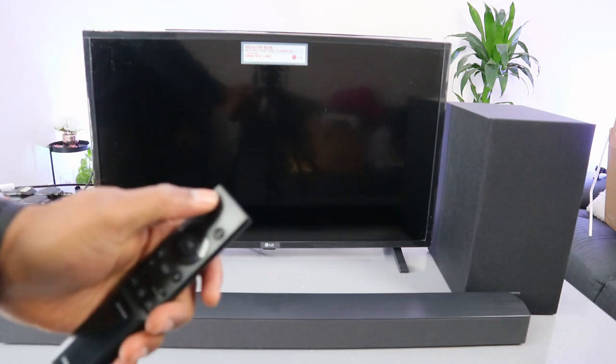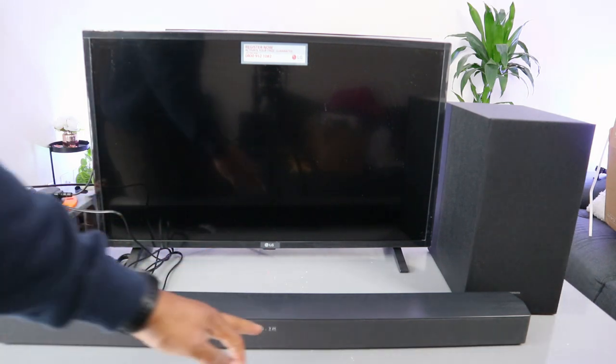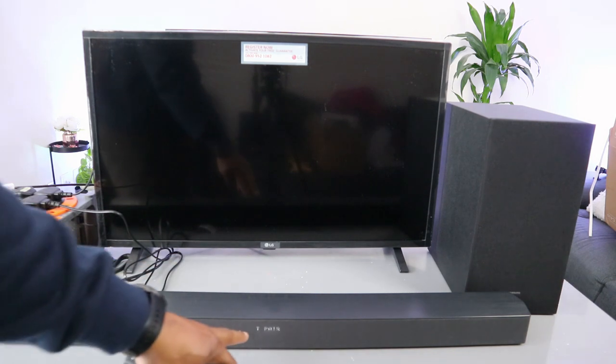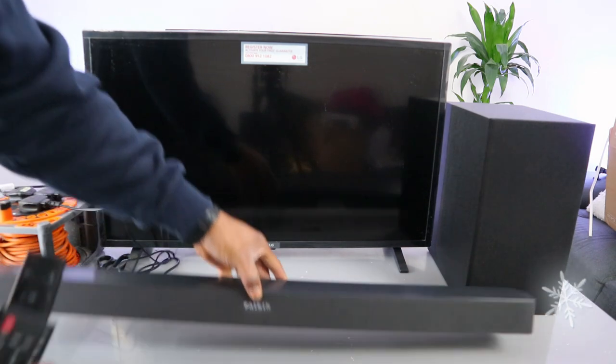Now to connect, switch the soundbar on. It will show you 'Hello.' Then use the input button to select BT, or select BT pairing. The soundbar is now in BT pairing mode and will display 'BT pairing' on the screen.